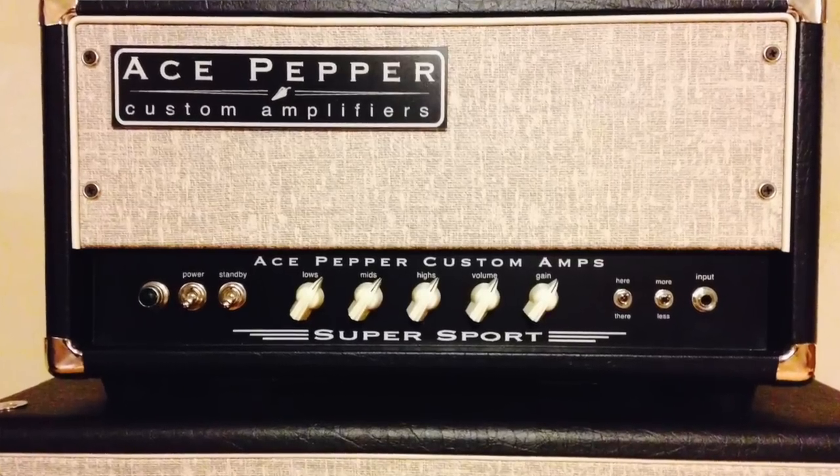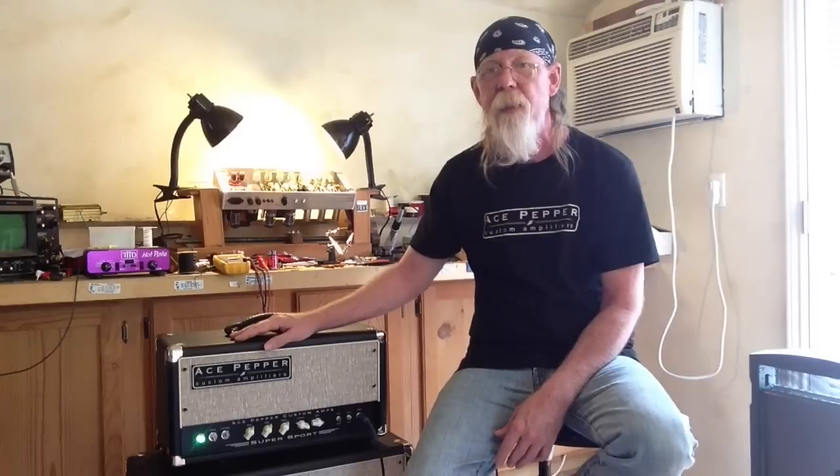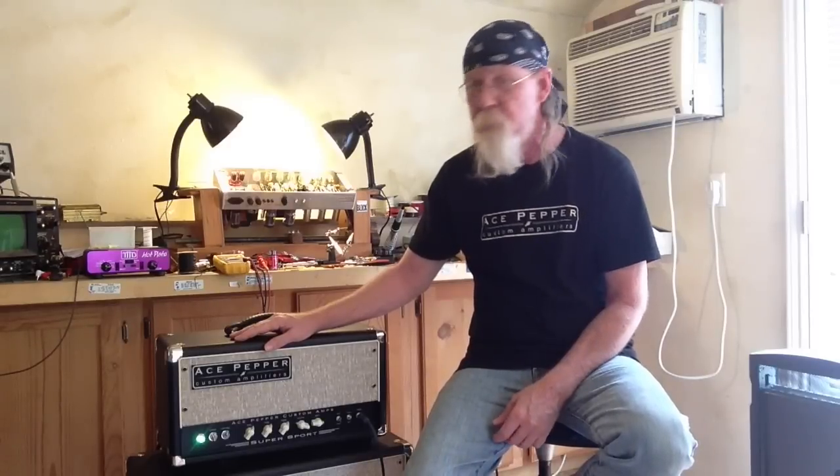This is based on the amps that I've built for years — the Top Fuel model, my personal amp, and some other stuff that I've done.